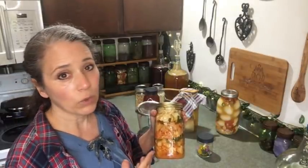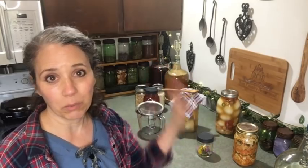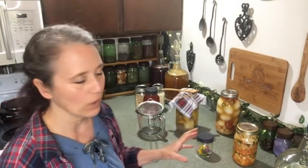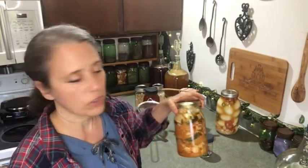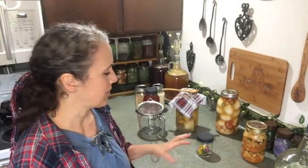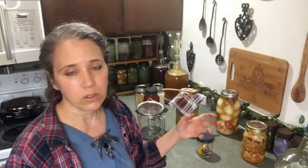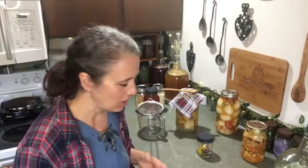For kimchi, quart jars are perfect for me. I eat about a cup a day — a quarter of a quart — so I can finish a jar in four days, just before the flavor starts changing. It's spicy, fizzy, and so good. Once you start working through the jar, the fizziness goes away within a few days, which detracts from the overall kimchi experience.